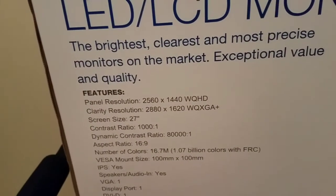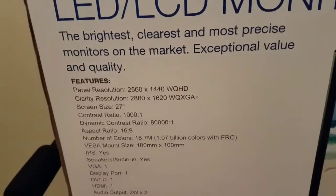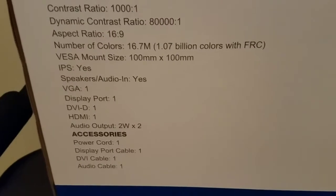This monitor has a panel resolution of 2560 by 1440 but a clarity resolution of 2880 by 1620. Screen size is 27 inches, aspect ratio 16 by 9 — just a little bit of the specs on this monitor and kind of what it comes with.